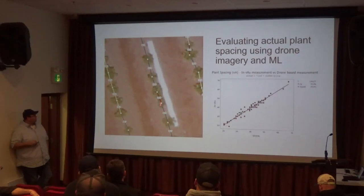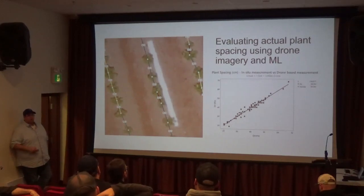The drone was able to identify the center of every plant and then measure between them, which is really useful for determining how accurate our target is — how close that is related to reality.